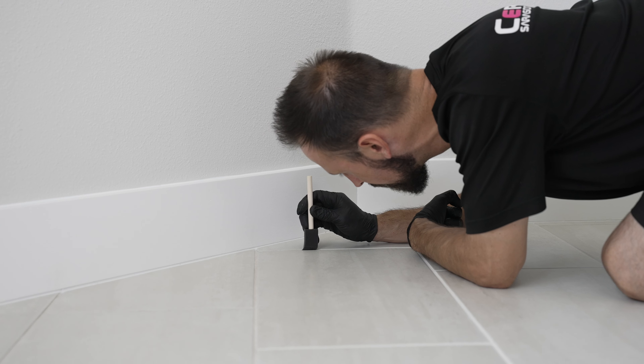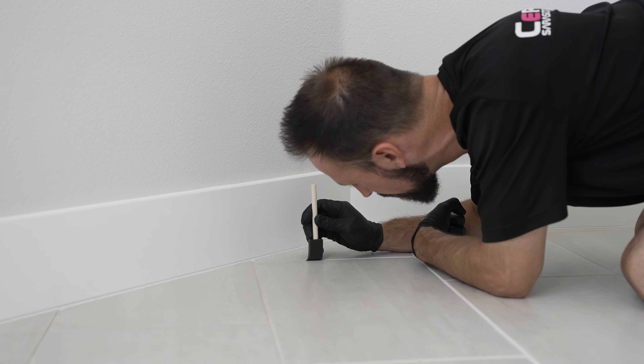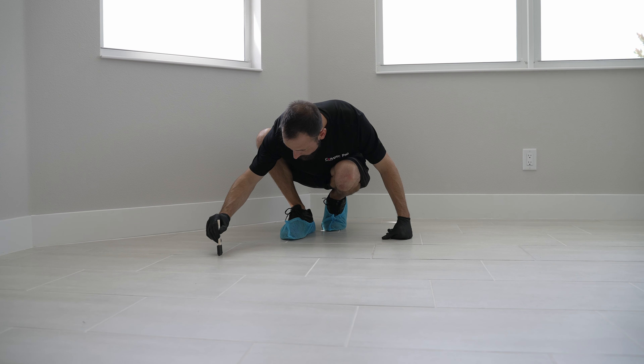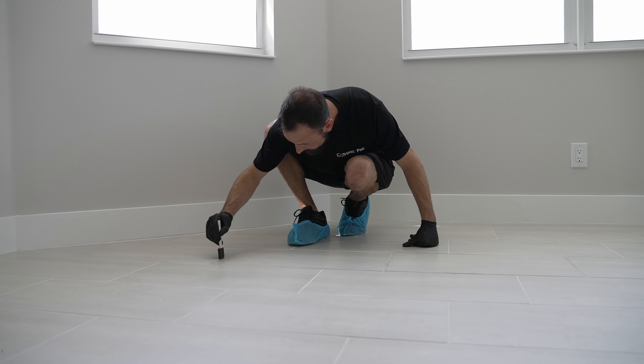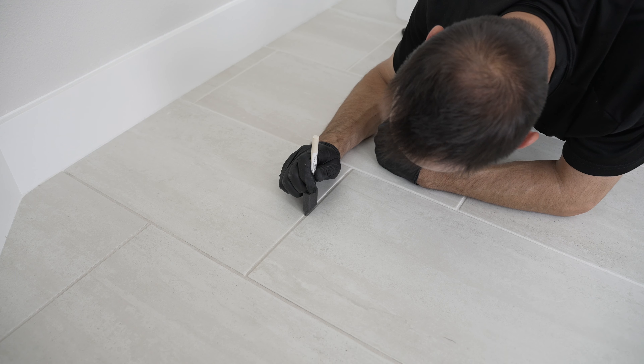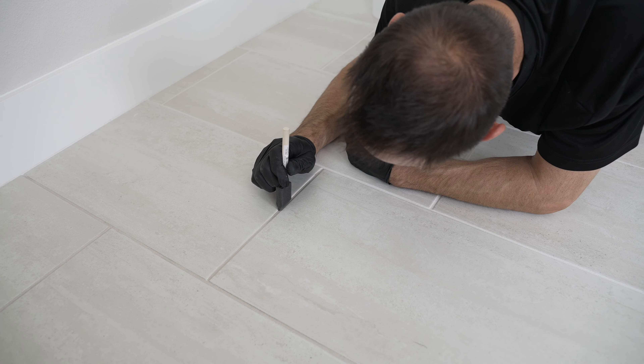The final thing we're going to be doing in this house is the grouting within the tile floors. The premise of this is to keep the tile nice and white so we don't have to use any kind of harsh chemicals to clean it, and it keeps the tile grouting in this floor looking brand new for years to come. That'll be the last final step in this house.